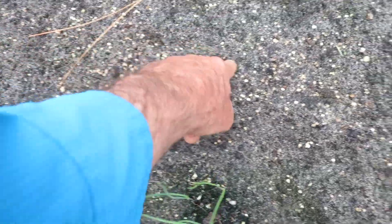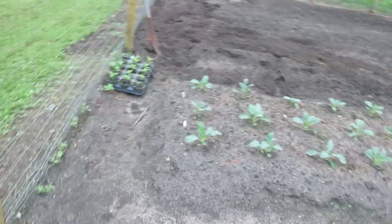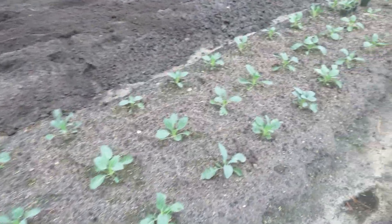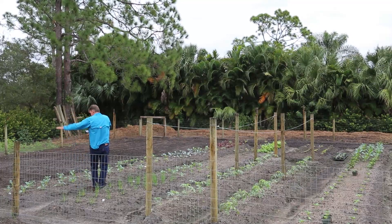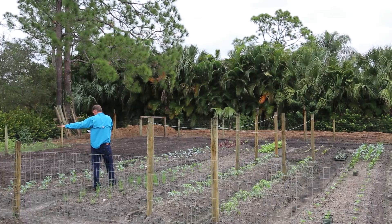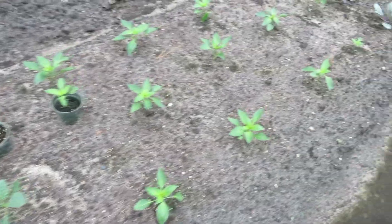I think I have plenty of room to do that in there. Over here we have some more kale — last year I had them four or five feet tall, so these will be nice.